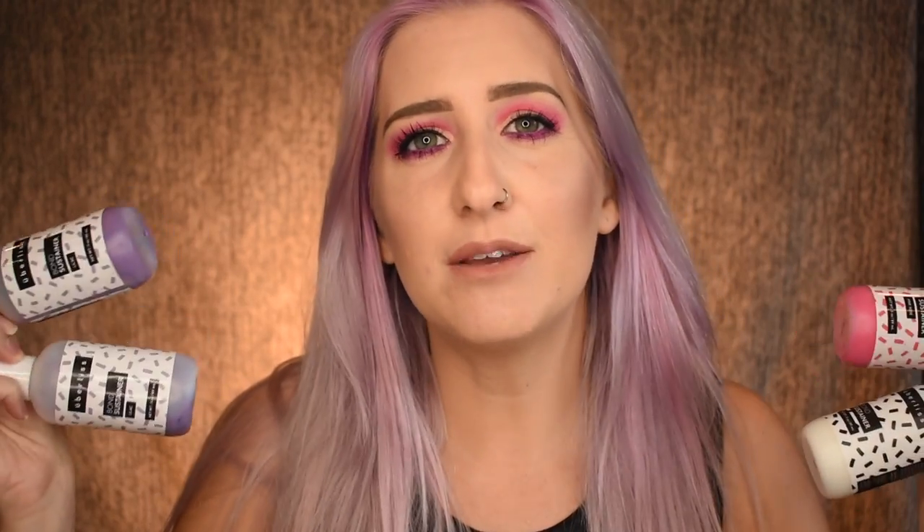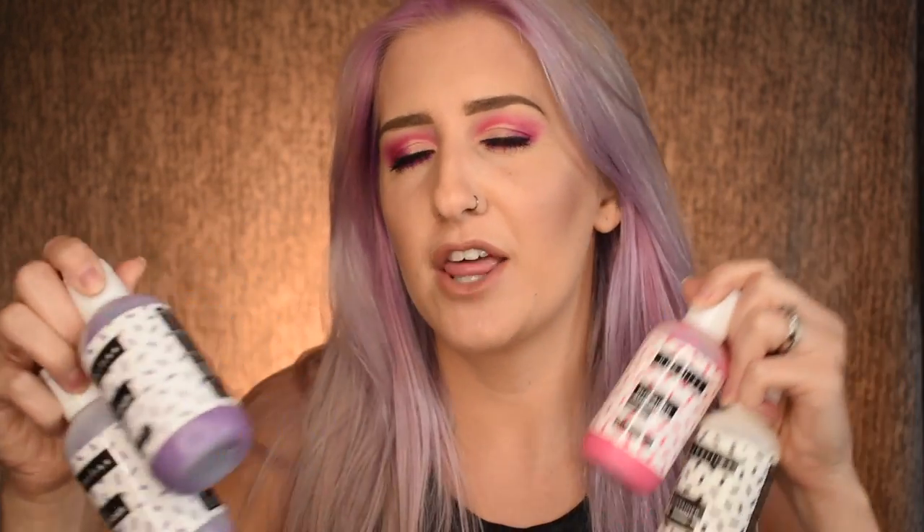Full disclaimer — this is not a sponsored video by any means, but I was sent these products for free from Uberless for me to try out and let you guys know whether I like them or not. I always keep it honest and real here, so I'm gonna tell you exactly my feelings about this product towards the end.